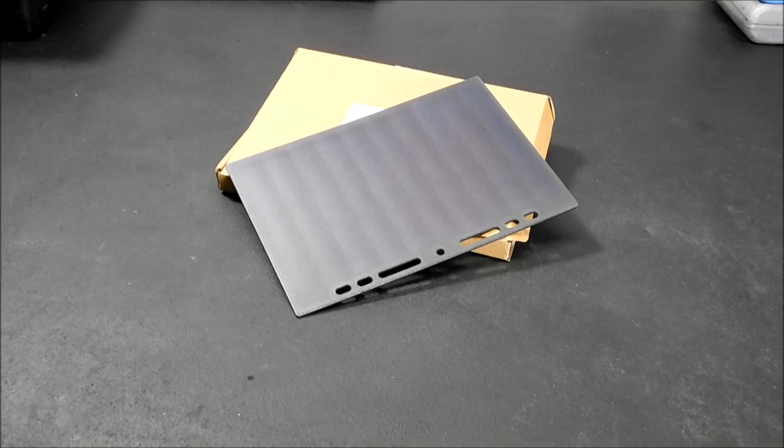Hey everybody, today we're going to talk about the pros and cons of this little Exata 10-watt solar panel.